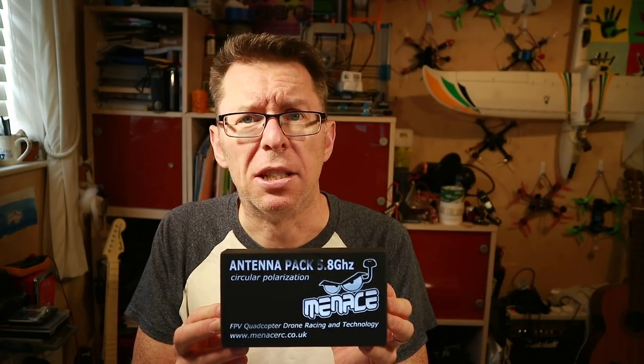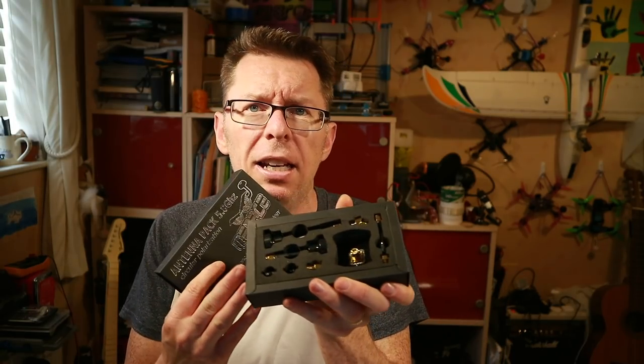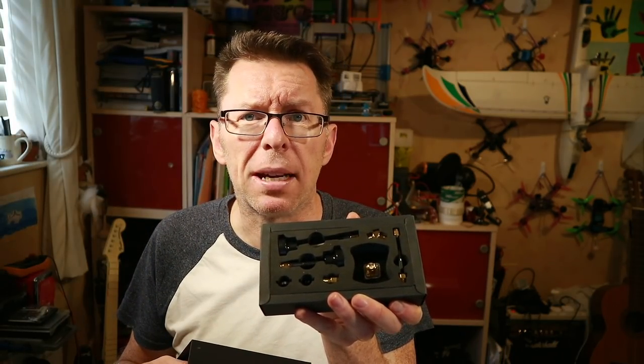Previously I reviewed the Bandicoot, which was a good linear patch antenna. This pack is basically a set of circular polarised antennas, both receiving and transmitting, and also has a patch in it as well. If we open it up it looks like this, but let's go close up and I'll show you exactly what's in the pack.